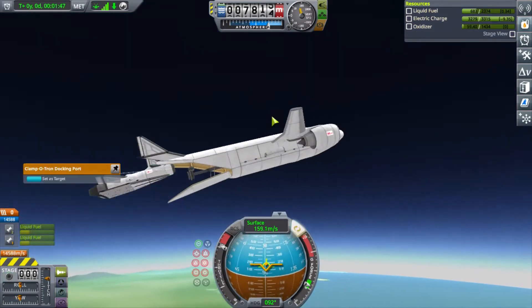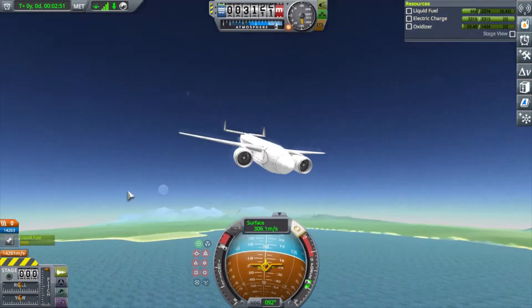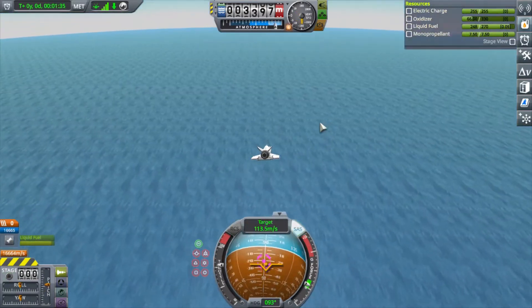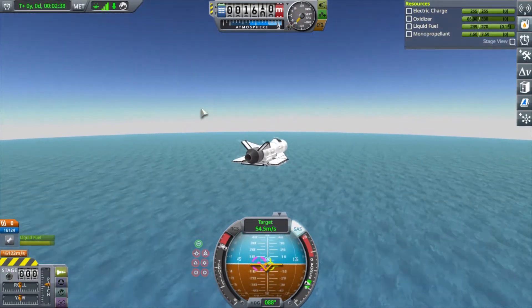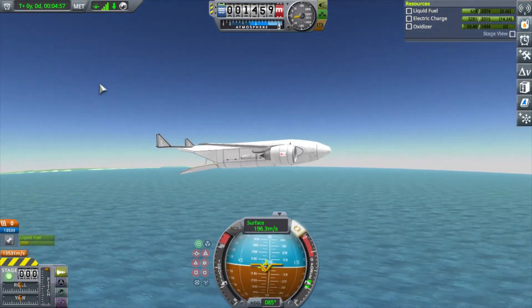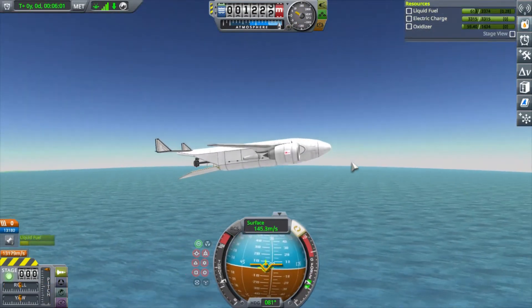I'm going to show you my second attempt. I get close again and everything works well except for actually bringing it home — can't actually touch the docking port. So this was just an attempt; it wasn't successful. If I do it again, I'll definitely change up the design on the cargo plane and hopefully have a whole lot more luck.